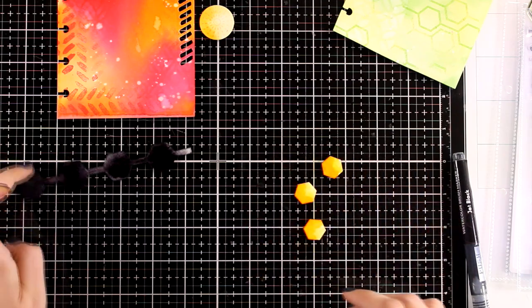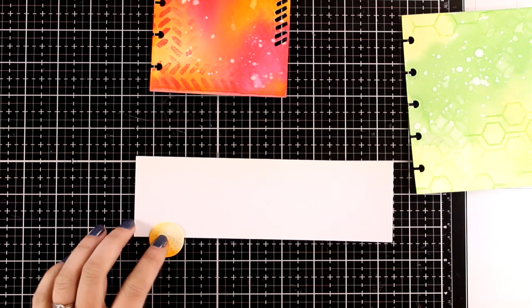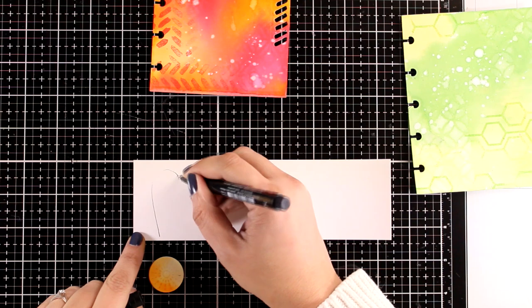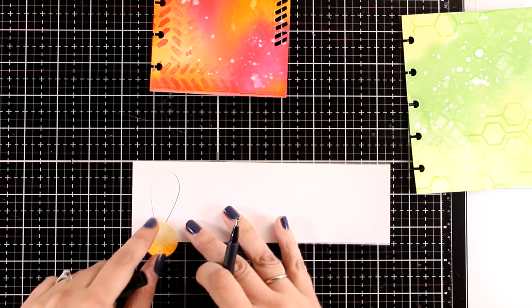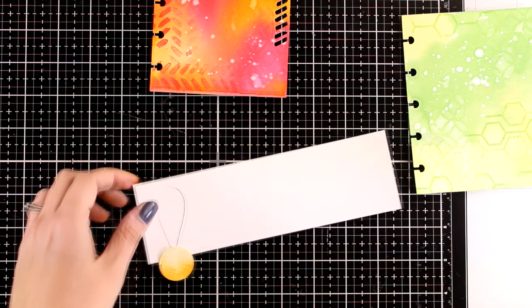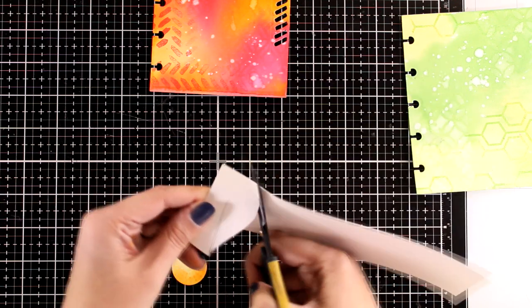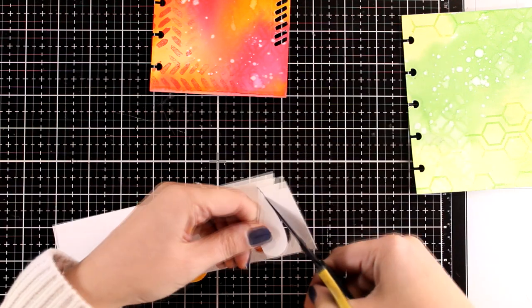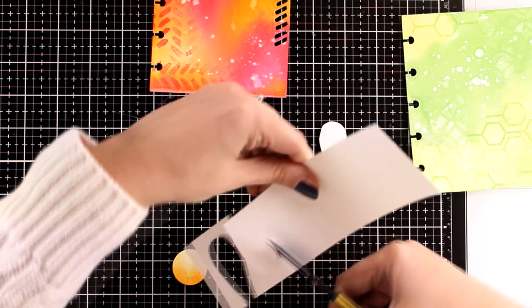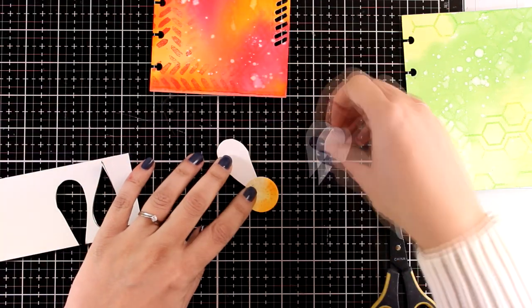Now let's work on the first page and make a focal point. I do have this circle which is going to be the center of my flower and I'm going to create a daisy. So I'm going to draw the first petal — again working on watercolor paper — I'm going to fuzzy cut that and then cut out even more petals. Nothing has to be perfect after all, this is an art journal. Just cut out as many petals as you need to go all around that circle.